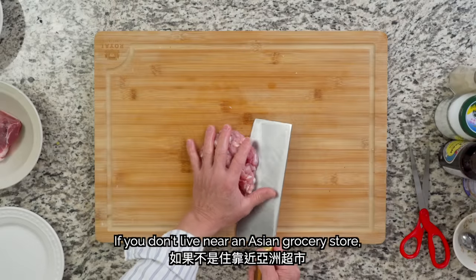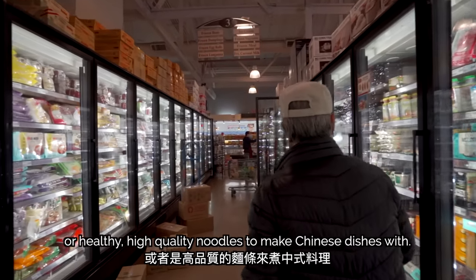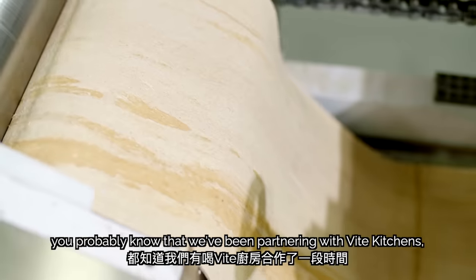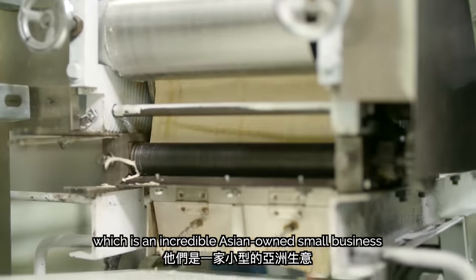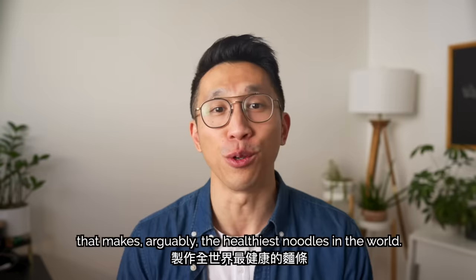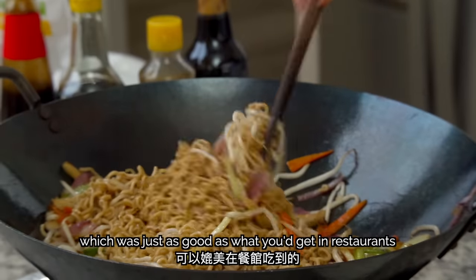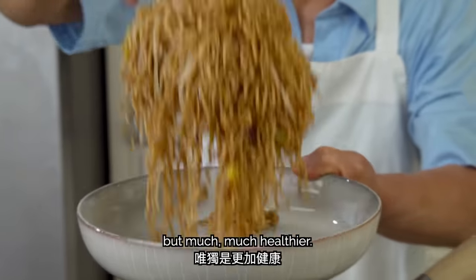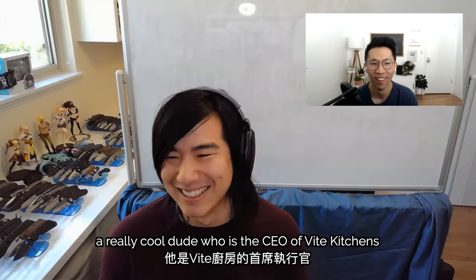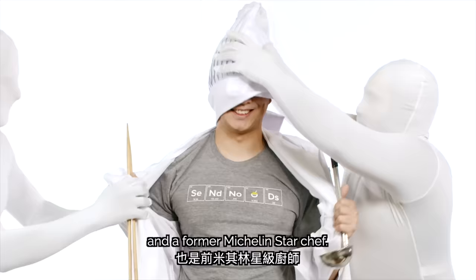If you don't live near an Asian grocery store, it can sometimes be hard to find ingredients like seaweed or healthy high-quality noodles to make Chinese dishes with. If you've been following our channel, you probably know that we've been partnering with Bite Kitchens, an incredible Asian-owned small business that makes arguably the healthiest noodles in the world. My dad recently made the ever-popular chow mein with their noodles, which was just as good as what you'd get in restaurants, but much healthier. I also shared a bit of my interview with Tim, the CEO of Bite Kitchens and a former Michelin-star chef.